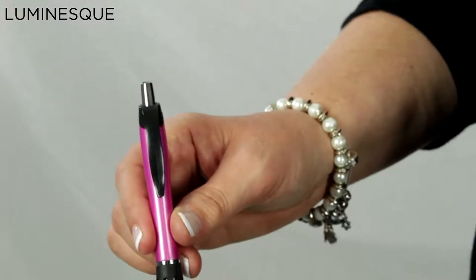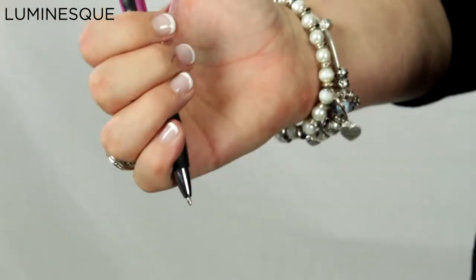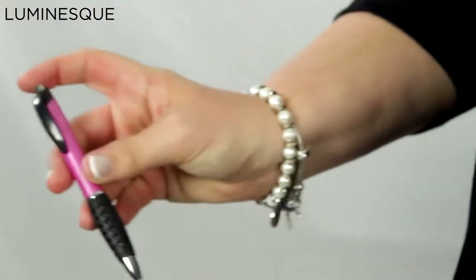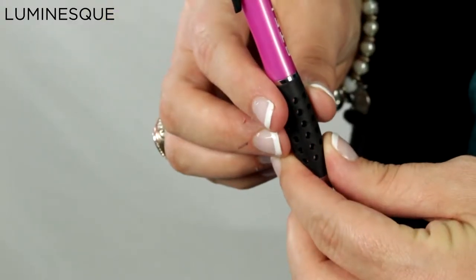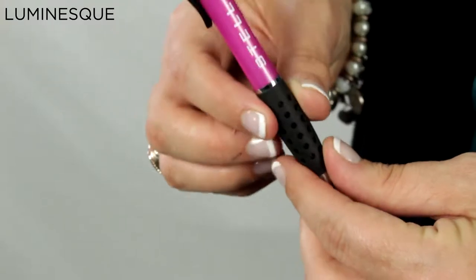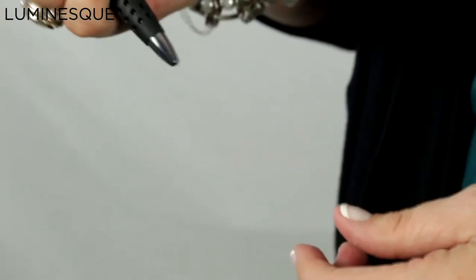It has a matching black plastic fashion clip. The Luminesque stylish look is completed with chrome accented findings. Give an extra pop to your logo or slogan with a Luminesque pen.